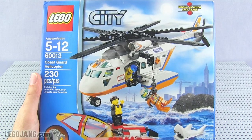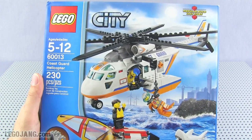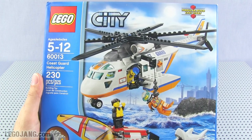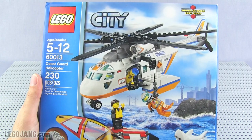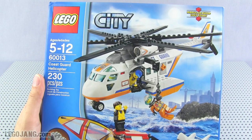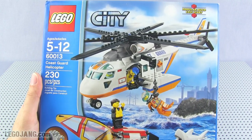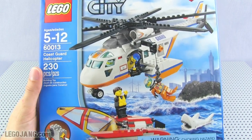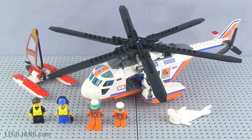Hey everybody, it's Jang here from Legojang.com with a Lego City set from the spring to summer 2013 releases. This is a brand new Coast Guard set, set number 60013 — the Coast Guard Helicopter set, 230 pieces. This was a $40 set. Let's check out what comes with it. I have it all built already, ready to go.